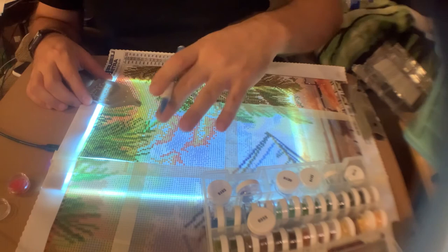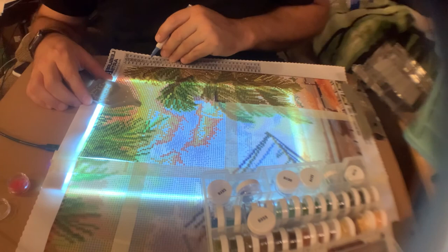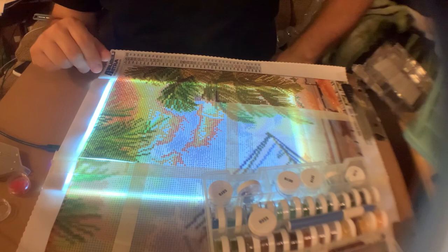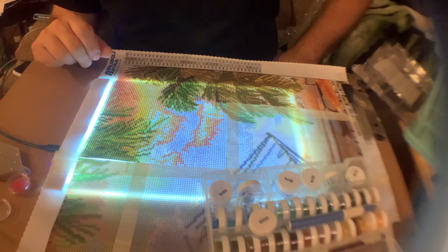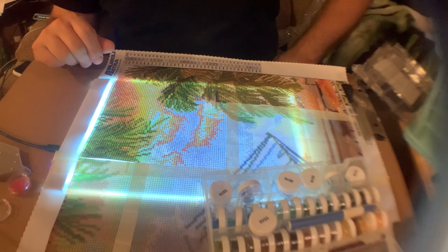Then I go on to my next color, which would be a P — number 83-89 — which looks like it could be a tan color. That's pretty much it. If you have any questions you can drop me a line — my email is gburdine08 at gmail.com, that's G-B-U-R-D-I-N-E-0-8 at gmail.com. You can also look me up on Facebook or TikTok. If you have any questions, holler at me. Thank you.